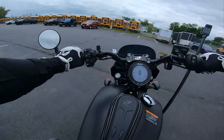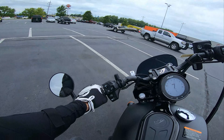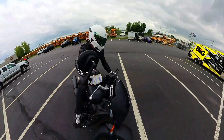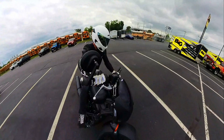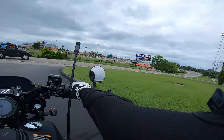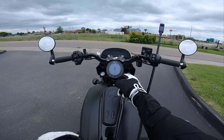Last thing before we hit the road — the two-parking-spot test. We're just going to try to keep this turning radius contained within two parking spots. You've got to hang the back brake, ride the friction zone, and find that sweet spot in the throttle. Had to put a foot down for a second and lost a little confidence, but we got it back — this is a two-parking-spot machine, no problem.